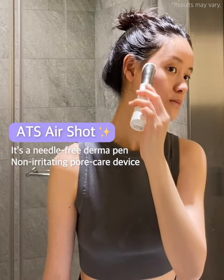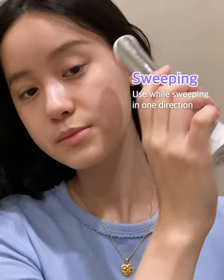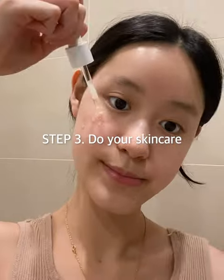Unlike other MTS derma rollers, there's no recovery time needed since it's a needle-free, non-bleeding, and non-irritating device. It's also known to increase product absorption rates up to four times.